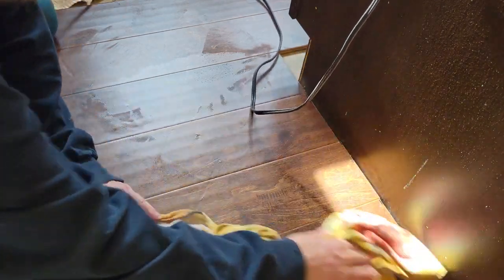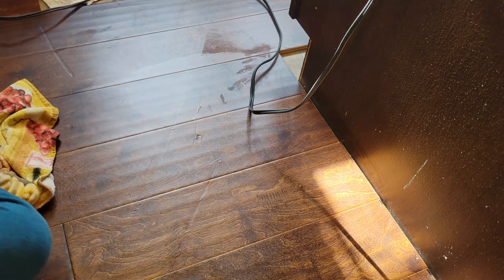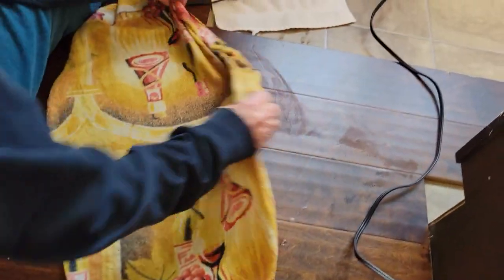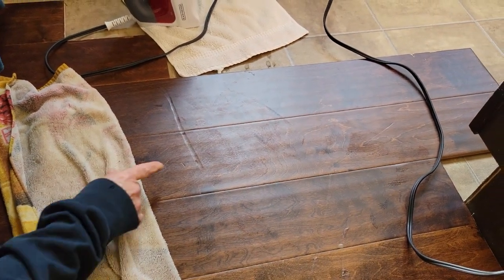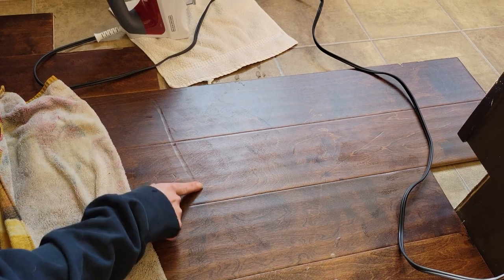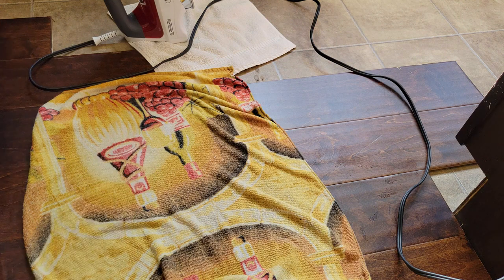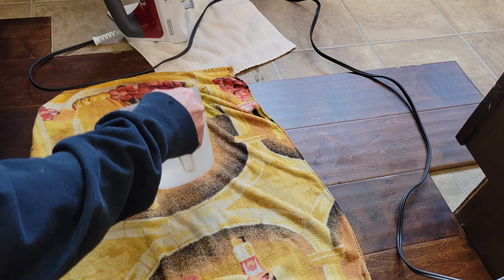That did really nice on that, but the mark is still on there. We'll do this one next. It's going to come down to whether you're willing to accept a slight surface indentation versus — well, these are kind of major indentations. Yeah, these are major.